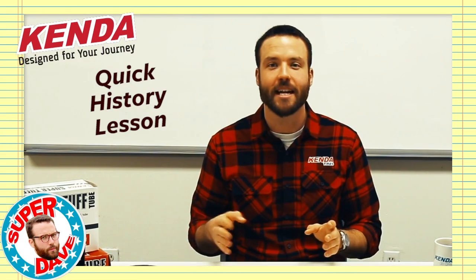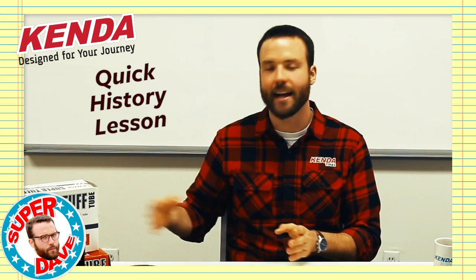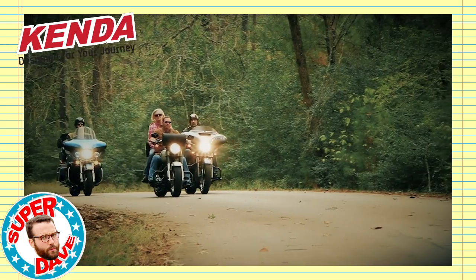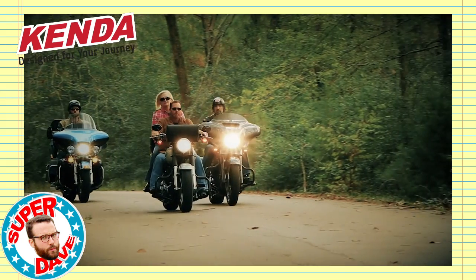Bias ply tires were the industry standard for years, in the decades before most of us were even born. The fibers inside the tire are laid in an alternating pattern. This makes for a stiff carcass that can stand up to heavy loads and lots of stress. So let's think about what kind of motorcycles are carrying these big heavy loads — usually the big steel cruisers and touring bikes that are loaded down going to Sturgis full of luggage and ladies.